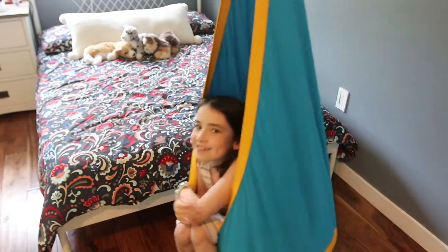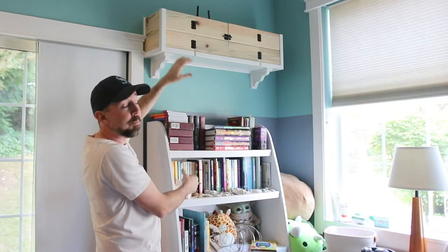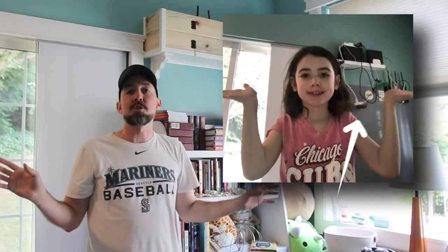I'm standing in what used to be our TV room, and it's now my daughter's room. This is my room. Back when this was our TV room, we had the TV right here. And then we had a shelf above it that had our modem, our Wi-Fi router, all of our components that were running 24-7.